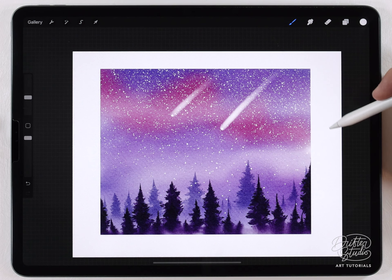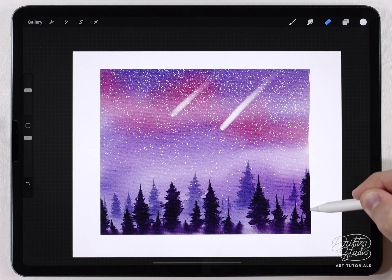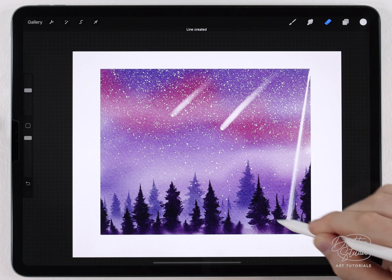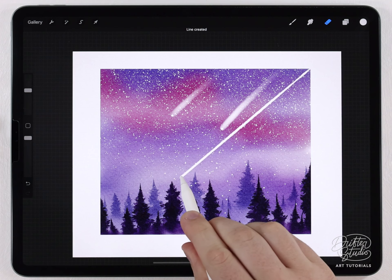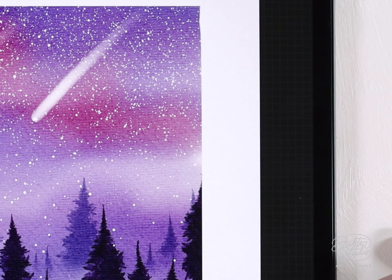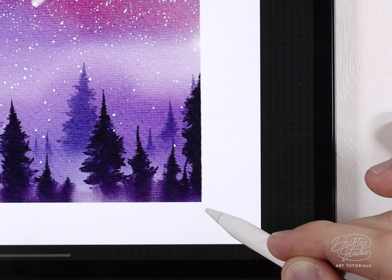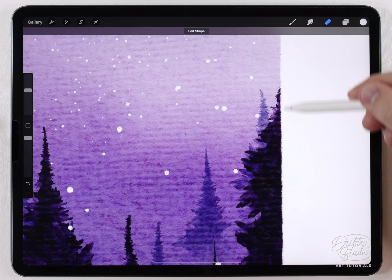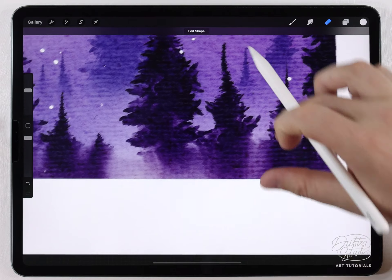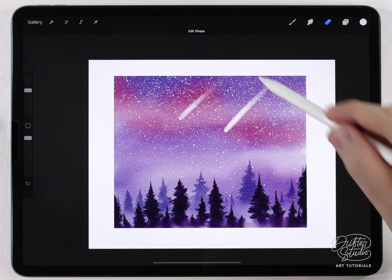I want to rough up the edge, and this is a technique I've covered before but it's simple. I'll grab the eraser tool, start at a corner, and draw to erase along the edge. If I hold the position at the end, Procreate will straighten that line and let me reposition it — I pull it along the edge to cut off the super smooth razor-sharp edge and make it a little rougher. I'll go through and do the same process to the three remaining edges.